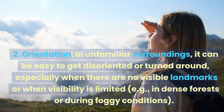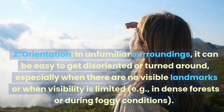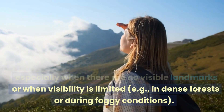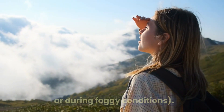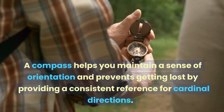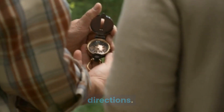2. Orientation. In unfamiliar surroundings, it can be easy to get disoriented or turned around, especially when there are no visible landmarks or when visibility is limited — for example, in dense forests or during foggy conditions. A compass helps you maintain a sense of orientation and prevents getting lost by providing a consistent reference for cardinal directions.